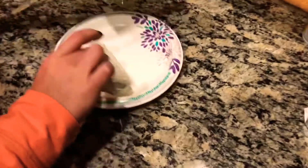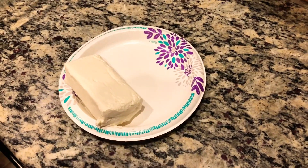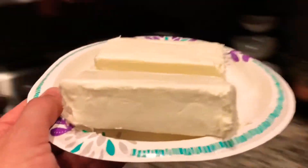You're then gonna start with your Philadelphia cream cheese — place two packets on a paper plate or a microwave-safe plate. Pop it in the microwave for about 30 to 50 seconds just to soften it up so it can even out the spread.